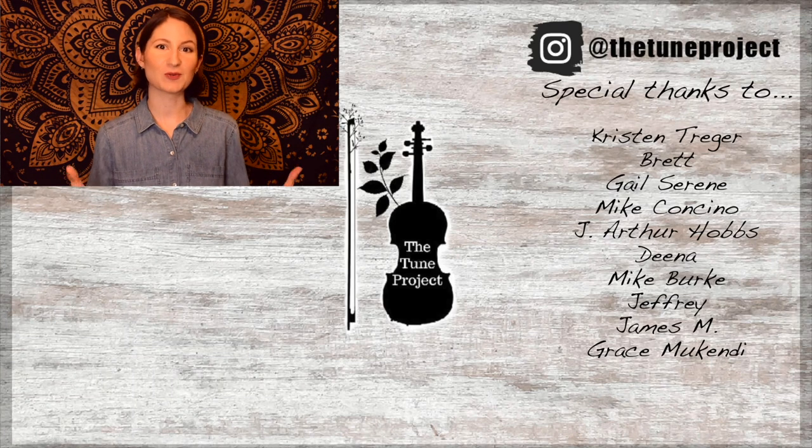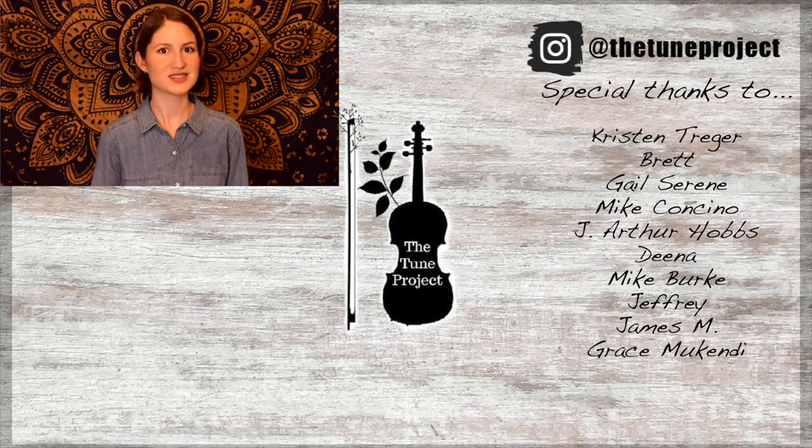If you've made it this far you must have enjoyed the video, so why not check out this one next. Also, if you'd like exclusive content from the Tune Project and a more personalized experience, head over to Patreon and join our wonderful little fiddle community. Your support helps me to continue to grow as a creator and ensures that I'm able to continue to provide free educational content here on YouTube. Thank you.